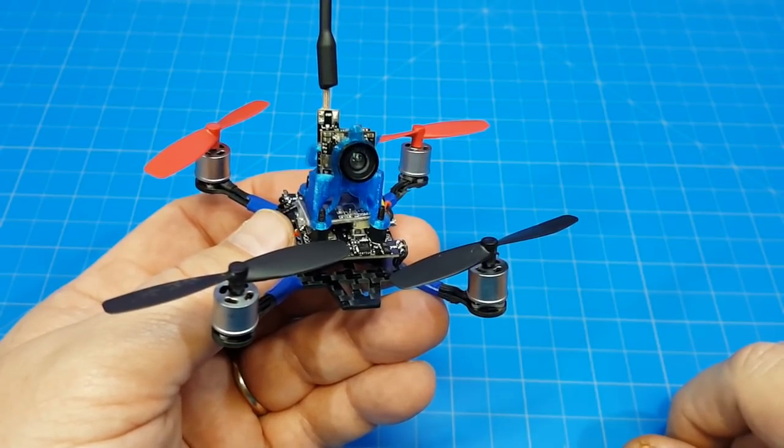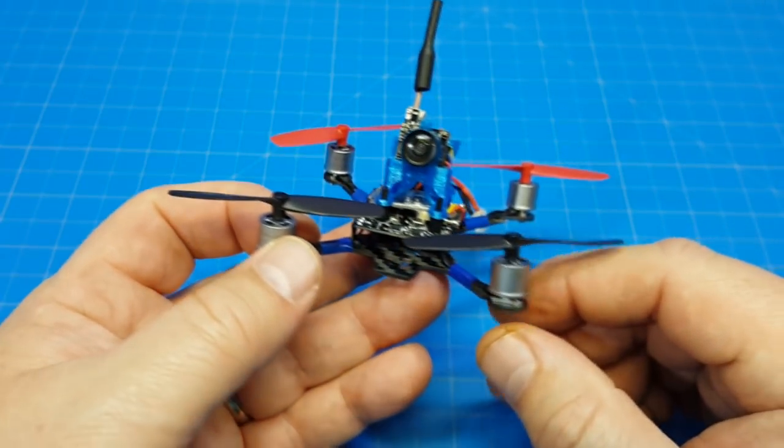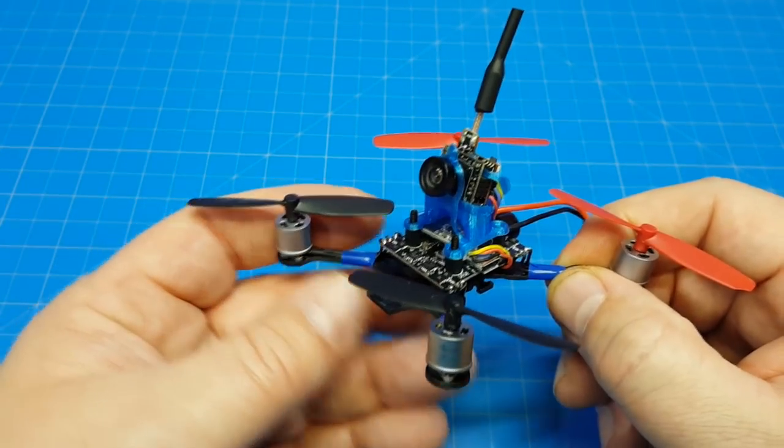Hello everyone, this is the Happy Model Trainer 90 and it's broken. I don't even have any flight footage to show you. I had half a flight — I didn't press the start button on the DVR so I got nothing. I am just breaking stuff.